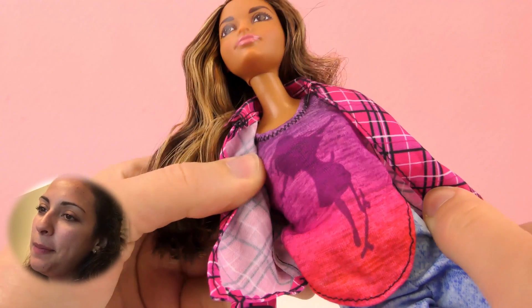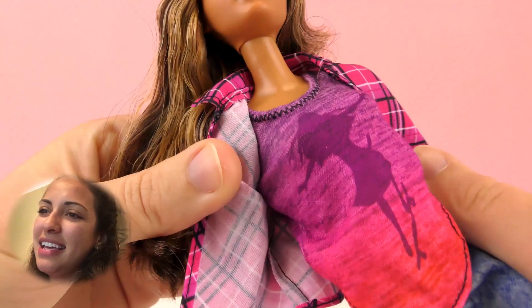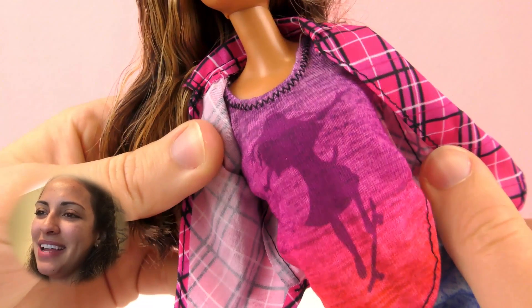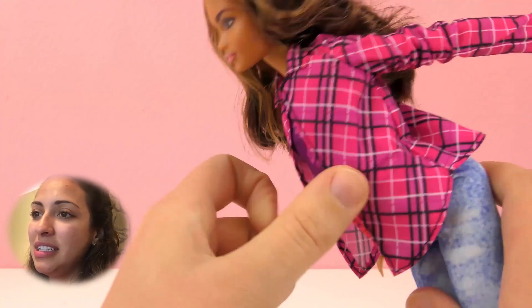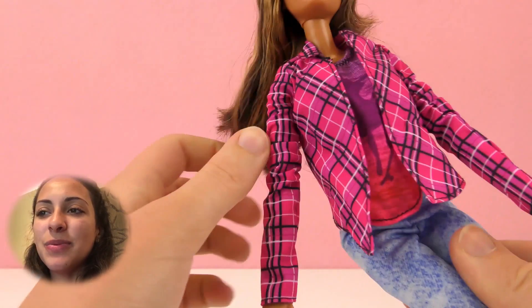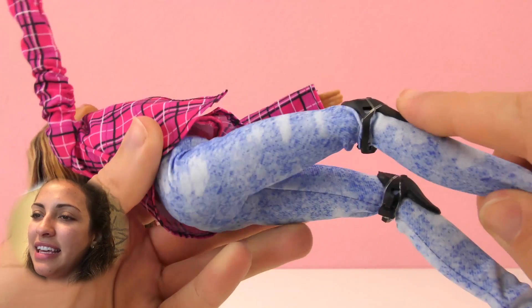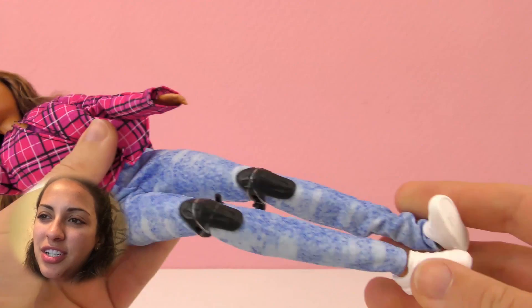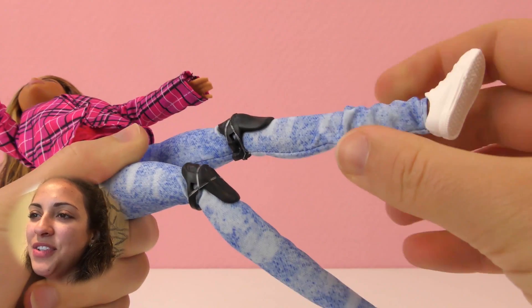She's wearing a really cool shirt — it's purple, some lilac, pink, and reddish. It shows a girl wearing a dress and riding a skateboard, which I think is awesome. Her shirt is like ombre style, really cool. And on top of it she's wearing a pink jacket. Then she has light-washed jeans and white tennis shoes.